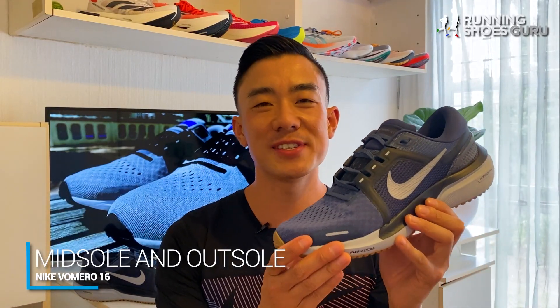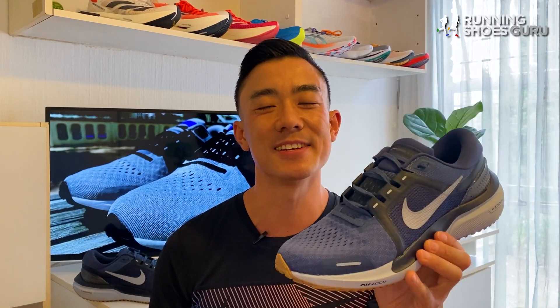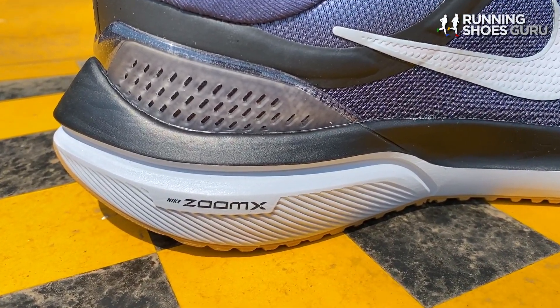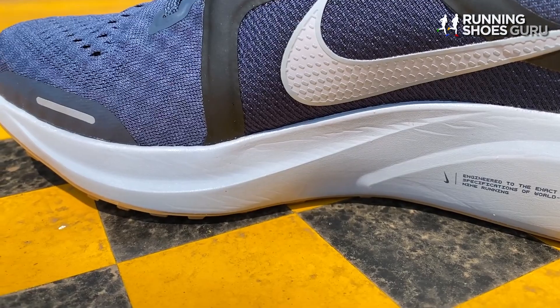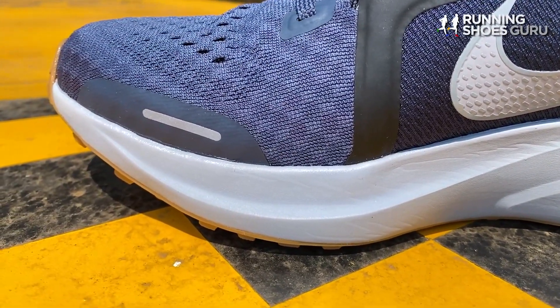Just like the Pegasus 38, the Vomero 16 retains the same midsole and outsole as last year, but unlike the Pegasus, the Vomero's midsole doesn't feel outdated, and that's thanks to its ZoomX core which provides significantly more energy return than the React foam in the Pegasus.